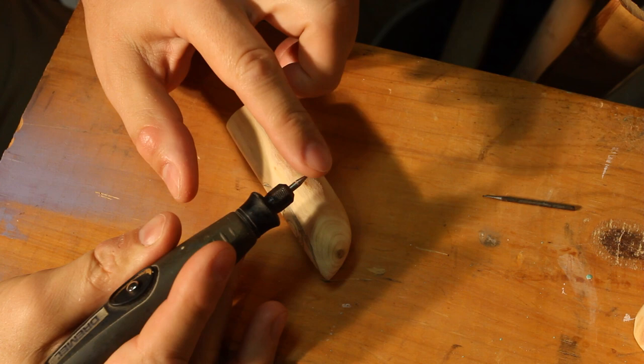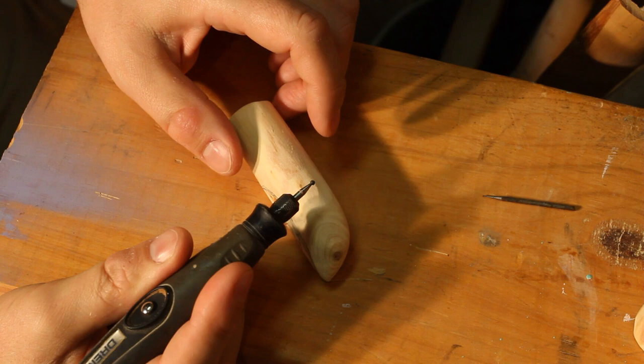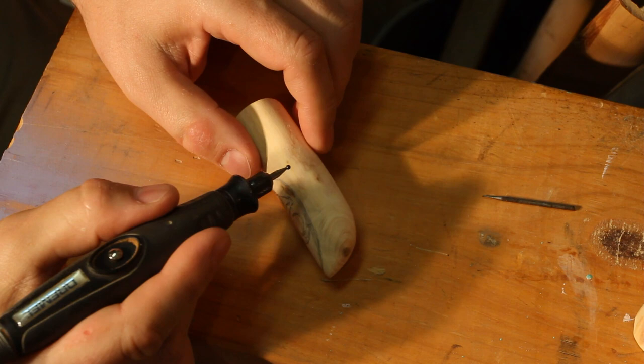To make the initial cuts on here, I'm using a ball-headed cutting burr. This is a Dremel number 107, I think. Regardless, it's pretty common — just a round burr that spins and gouges out wood. And so I'm going to use that to make the initial guideline cuts.